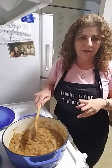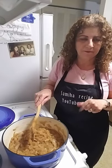At this point, I'm going to add two tablespoons of flour.